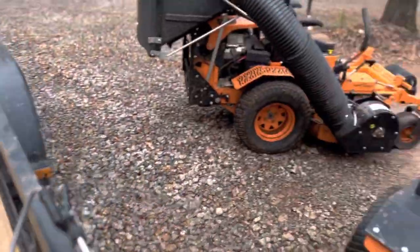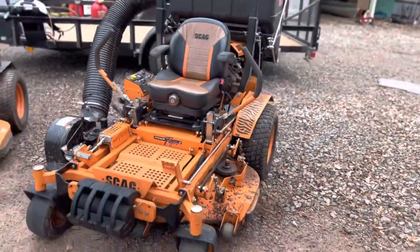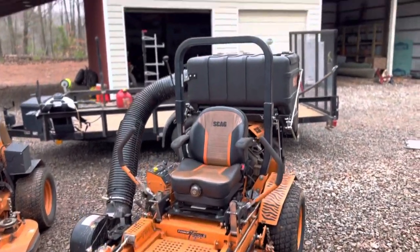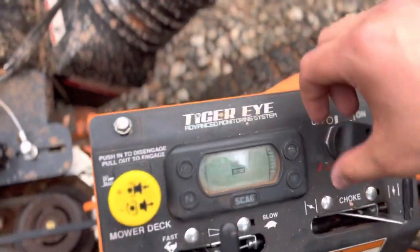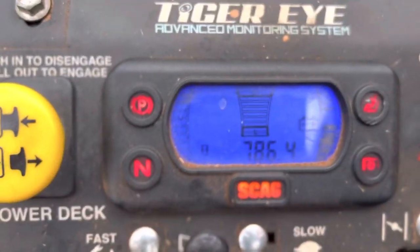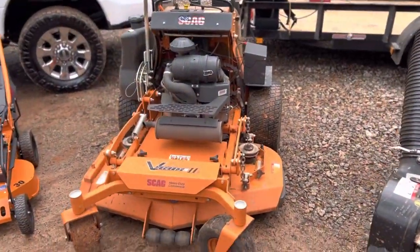Starting with the mowers — this is one of my new purchases over the winter. This is a 2021 Scag Turf Tiger 2 with the clamshell bagger. I got a great deal on it on Marketplace, which is why I picked it up. It's right at 780 hours — it was about 750 when I bought it, so I put 30 hours on it this winter doing leaf cleanups. It's a beast of a mower.